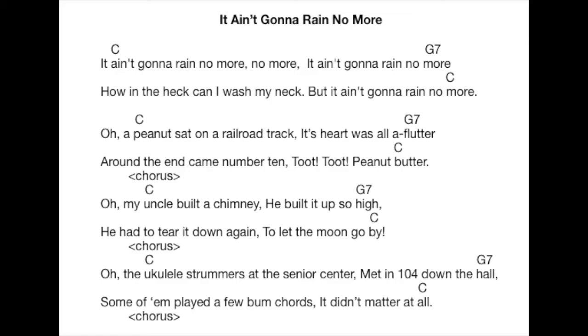Oh, it ain't gonna rain no more, no more. Ain't gonna rain no more. How in the heck can I wash my neck? Ain't gonna rain no more.